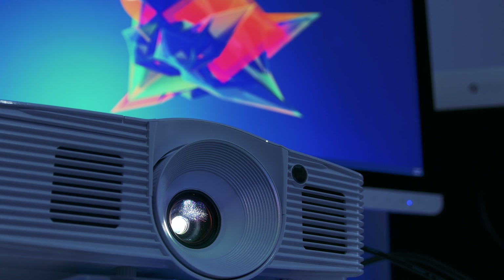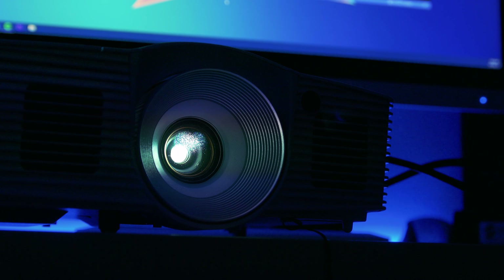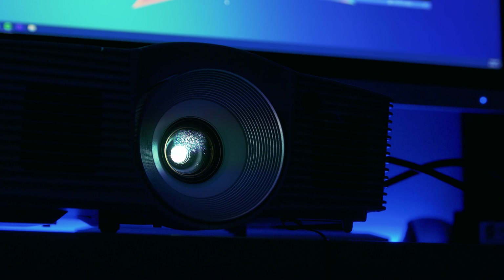On the subject of visuals, you're going to need some audio to go with it, and the built-in speakers are actually pretty good considering they're just on a projector. They are of comparable quality to television speakers, so if you make the shift you'll be familiar with the sound. That said, if you have the option, I would recommend going with something bigger like a soundbar or even a 5.1 system.